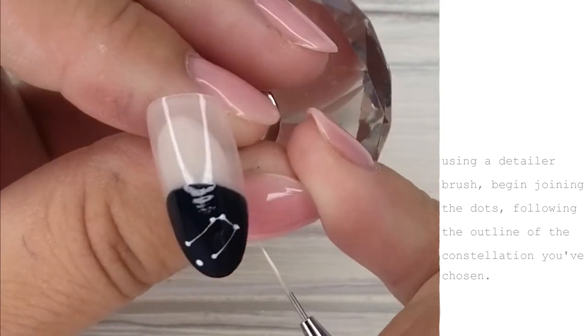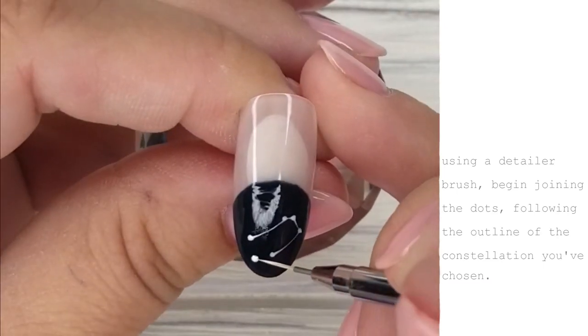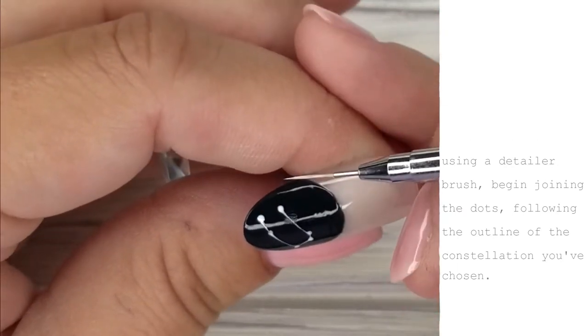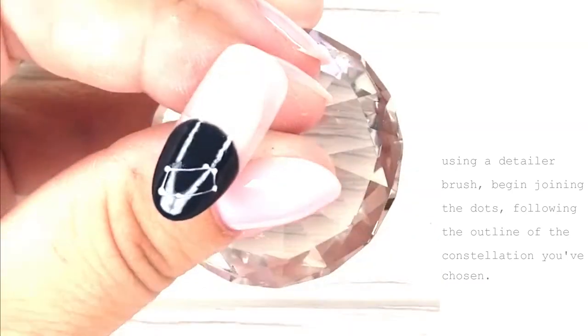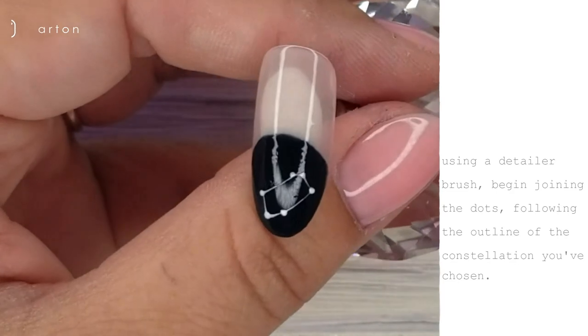Just lightly dragging across the nail using the product that's already on the nail and creating those really, really thin lines of the constellation. I've only mapped out part of the constellation here — I'm just joining the dots that are on the nail already — and I'm actually going to flash cure this to hold it in place. Once I've flash cured, I'm going to go back and finish off the rest of the shape. I just didn't want anything to get bumped or me accidentally putting my hand in it, like I have done many times before.